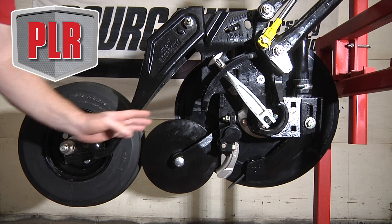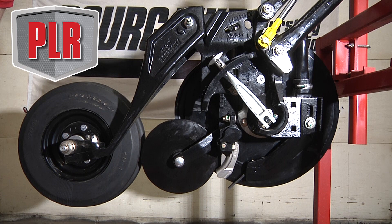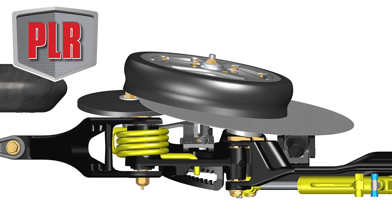The next component I want to talk about is the heart of the opener, which is your coulter. We use a compound coulter angle — by compound I mean we use a seven degree lateral angle as well as a ten degree vertical angle.